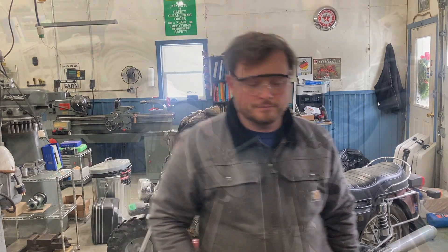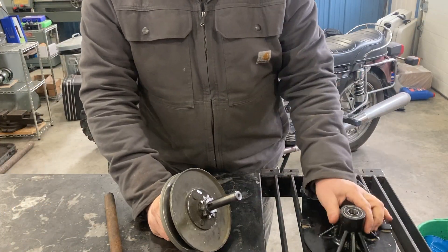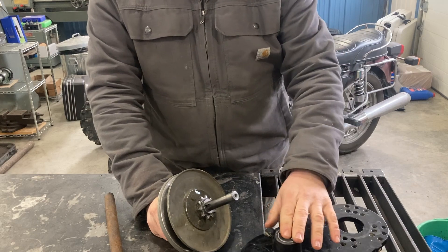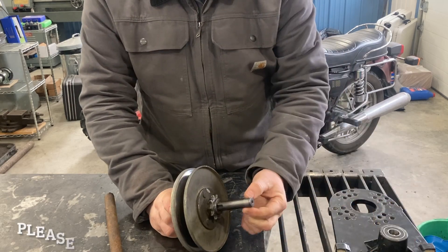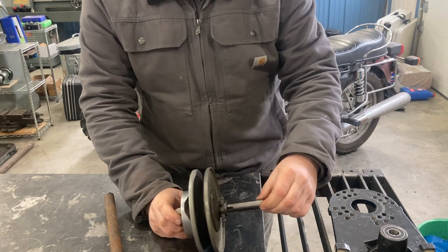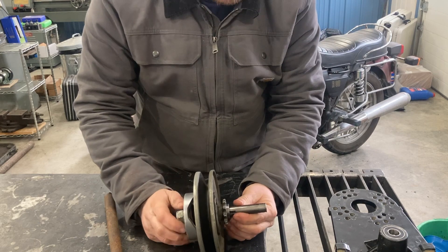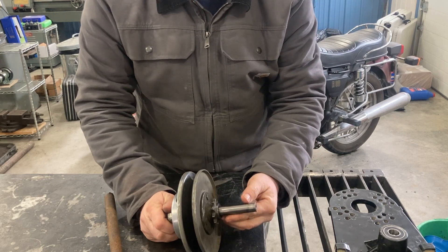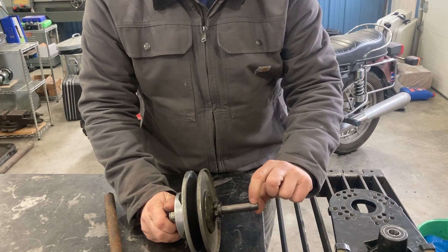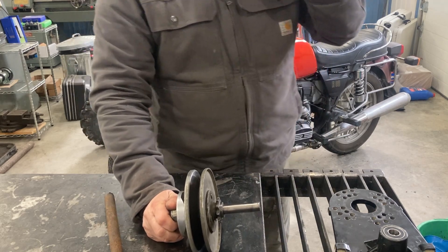But when we took this apart, we noticed another problem. As the old bearing got worn out, you began to get wear on the shaft. It was wobbling quite a bit because both bearings were shot — you can see that in the old video. But you can see a gouge here in the shaft, and this is about four thousandths undersized from where it should be to fit snugly in the bearing.